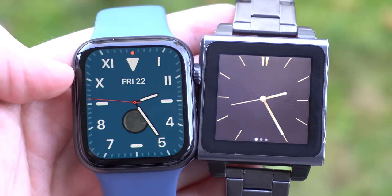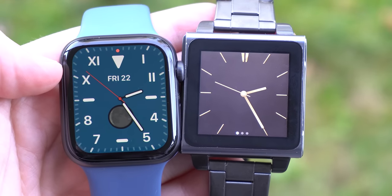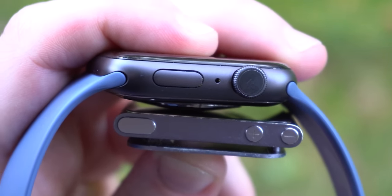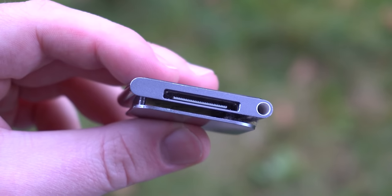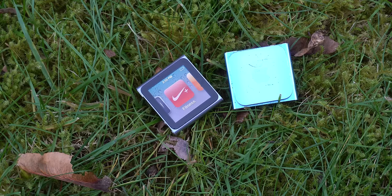Here's the 6th generation iPod Nano right beside my 44mm Apple Watch Series 5. While obviously the Series 5 looks a lot more modern, you might be surprised to see the form factor actually isn't very different. In fact, it's quite a bit thinner while fitting an entire 30-pin charging port, a headphone jack, and a clip on the back. On the top of the Nano, we have the power and volume buttons, which is pretty straightforward. The form factor is basically the same as the old iPod Shuffles, except this one features a touch screen, making it much more convenient.